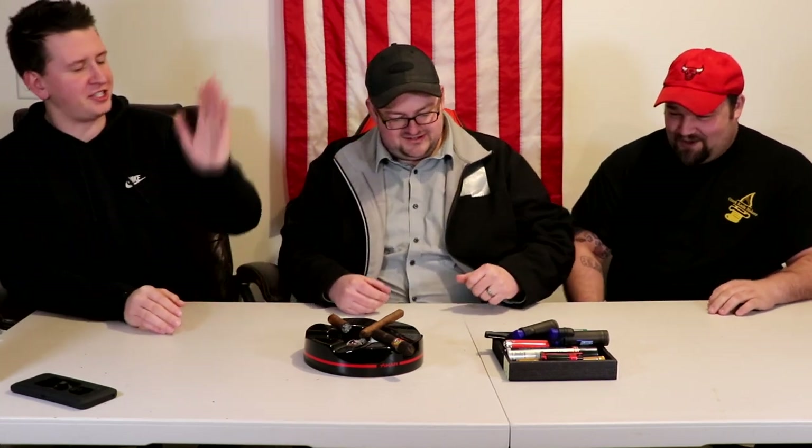Welcome back to another episode of My Friend's Garage. Today is a very special episode because we've got our very special friend Joe coming in and sitting with us. Joe is excited to be there and says he's the number one fan. The hosts introduce themselves — Andy and Phil — and tell Joe they're going to teach him how to smoke a cigar today.